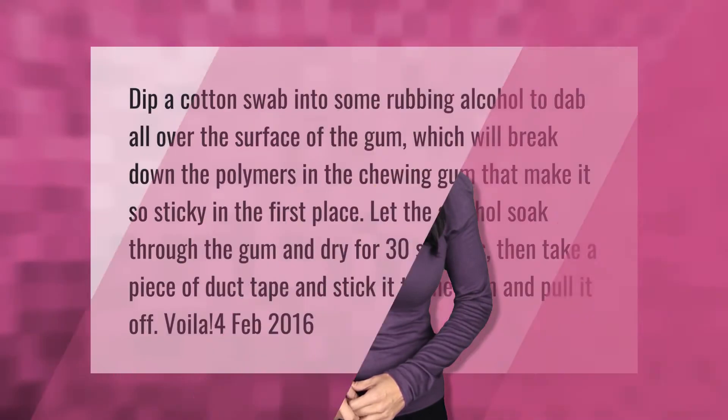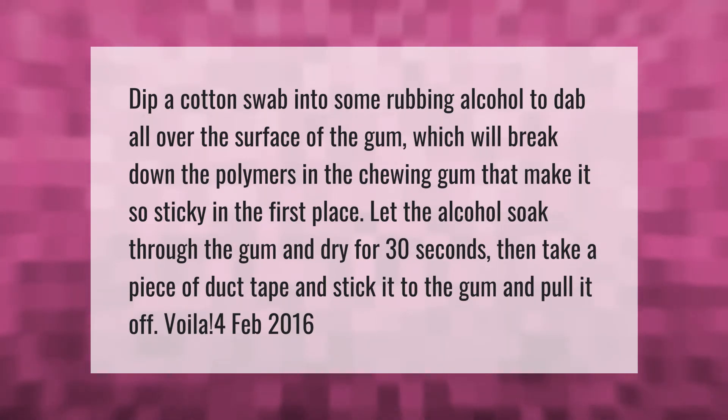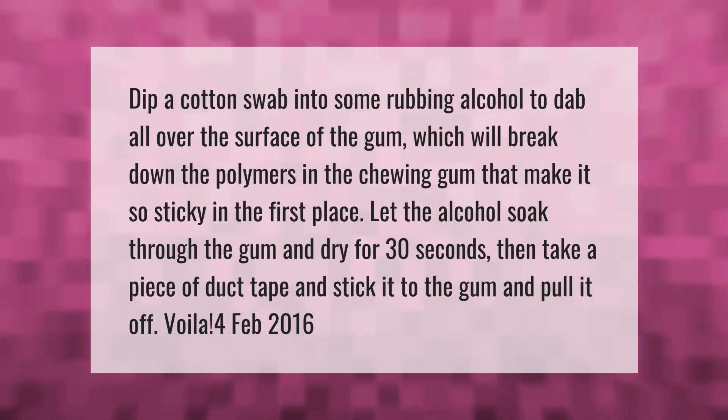Dip a cotton swab into some rubbing alcohol and dab it all over the surface of the gum. This will break down the polymers in the chewing gum that make it so sticky. Let the alcohol soak through the gum and dry for 30 seconds, then take a piece of duct tape, stick it to the gum, and pull it off.